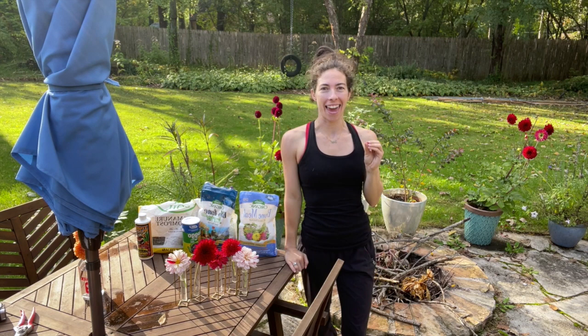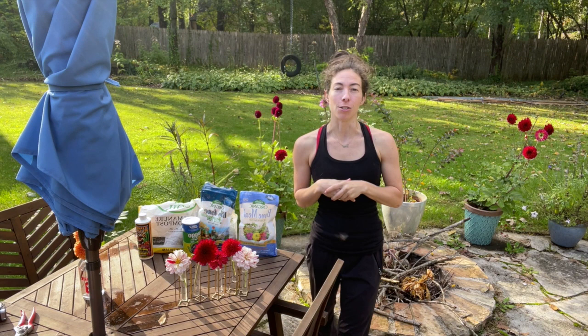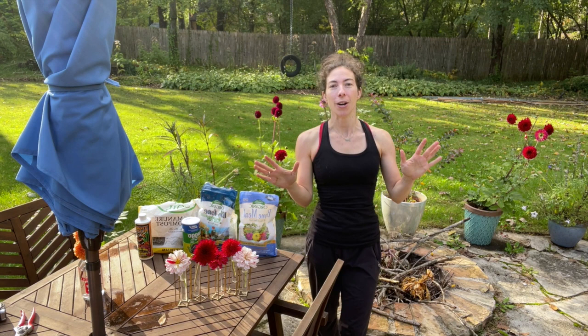Hey everybody! It's Steph with Tiny's Garden. Today I am finally able to film the video I've been wanting to film for a while now, sharing my most successful method of growing dahlias in my climate, which is Zone 5B in the suburbs of Chicago in a woodland area. Our ground has a lot of clay, it holds a decent amount of water, and the best method I found this year — my first year of growing dahlias — was in the pots.